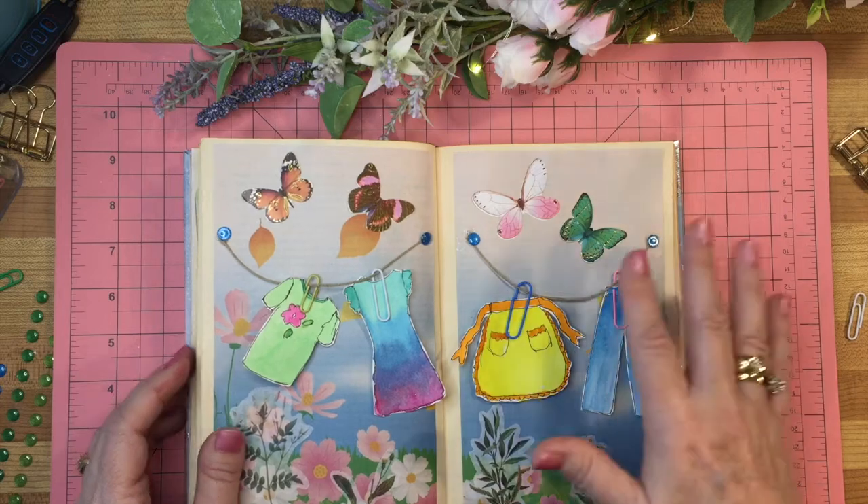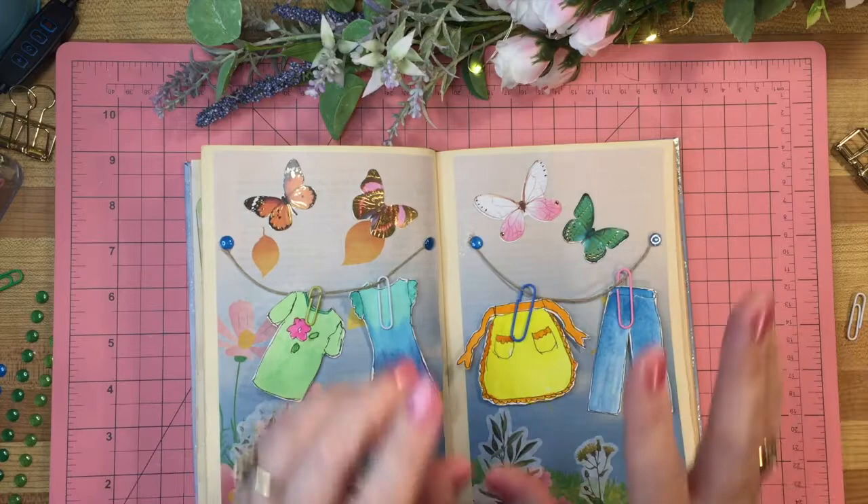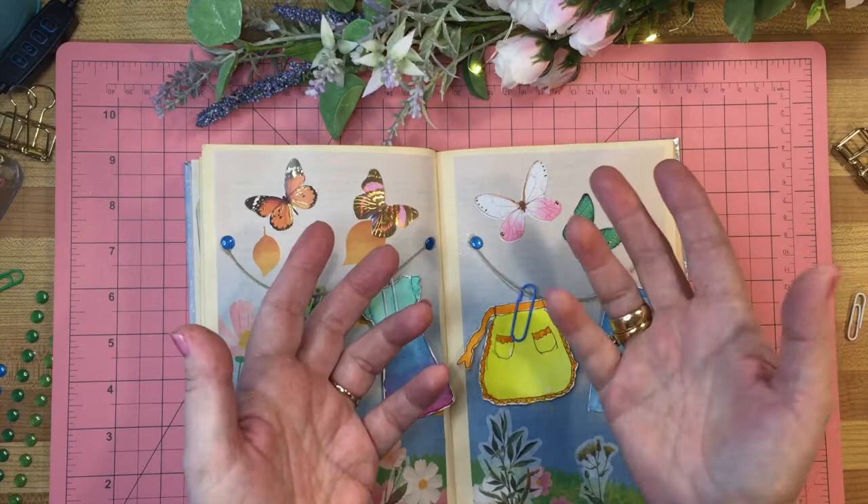Hello, it's Wendy again from Summer Bay Studio. Thank you for coming to my channel. Today I'm doing a really fun project using watercolor and some ephemera, and I'm going to show you exactly how to do it. I'm doing it in my altered book journal, so you can do it in any kind of journal project or even just a picture to hang on the wall. Stay tuned and let's see how it goes.